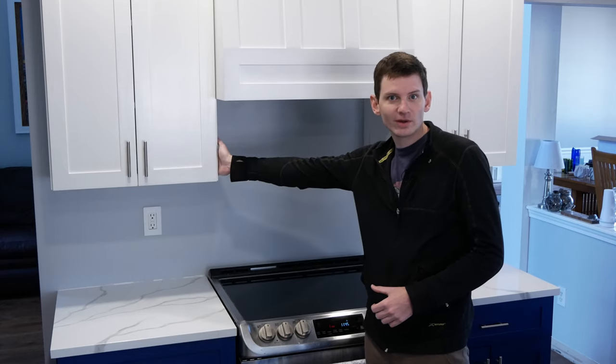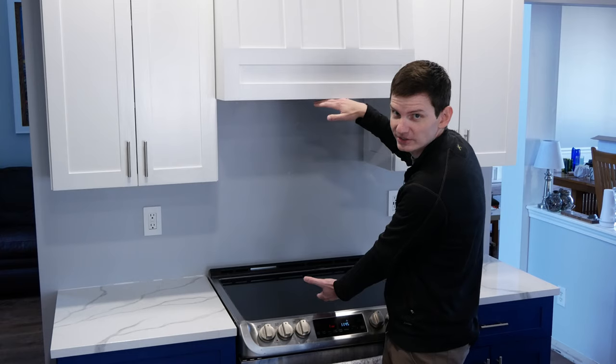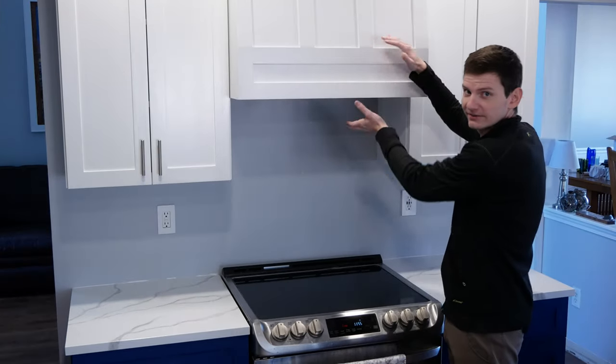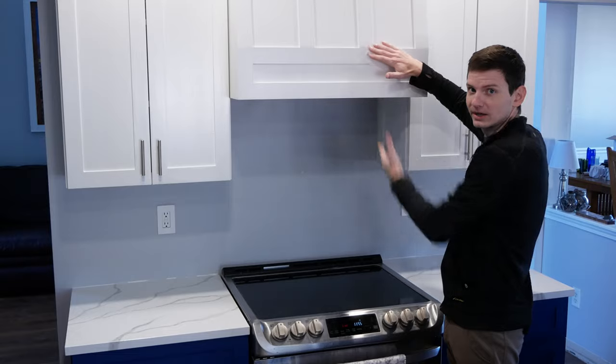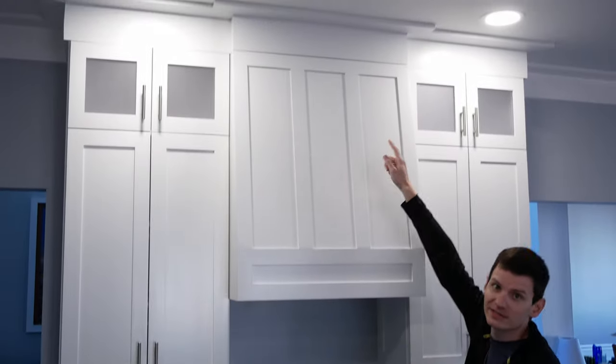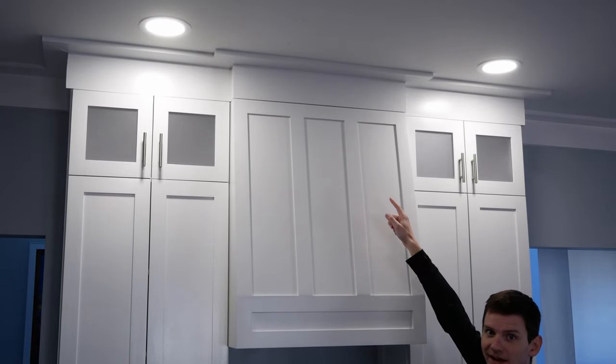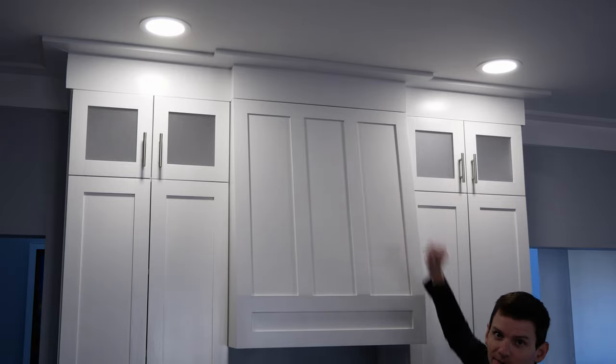I designed the range hood to go 12 inches above the bottom of the upper cabinets, so it's about 30 inches from the stove top to the bottom of the range hood. There's a 7 inch tall flat face on the front and then it angles back as it goes up and ends in line with the tops of the doors on the stacked upper cabinets with a 1/8 inch gap between the top of the range hood and the crown molding above.